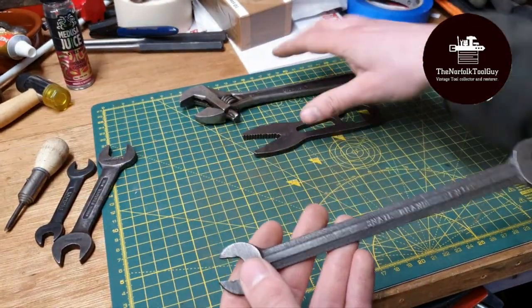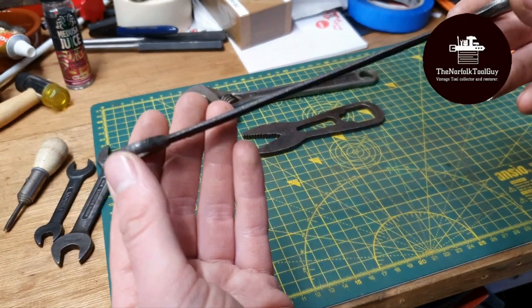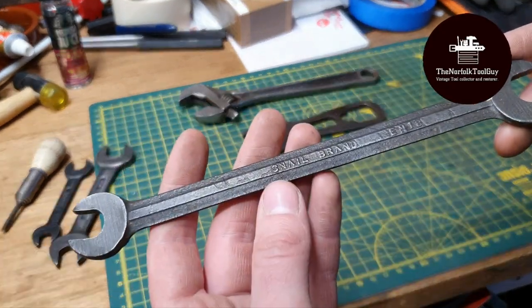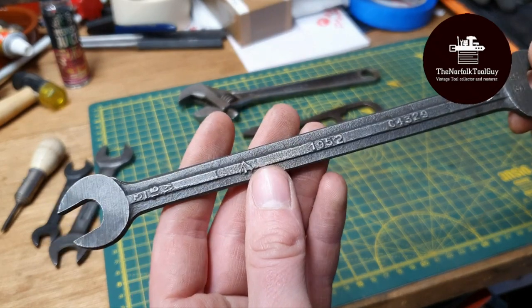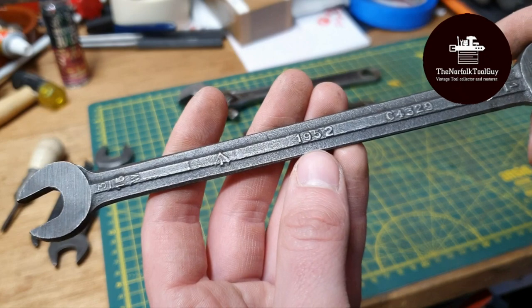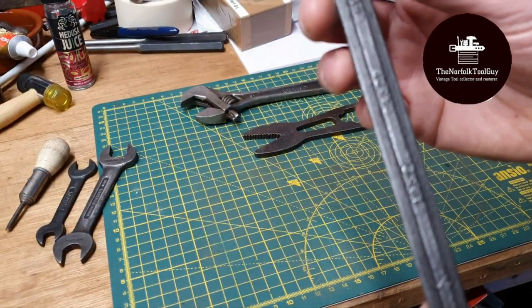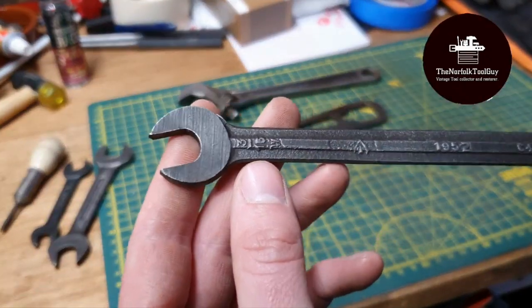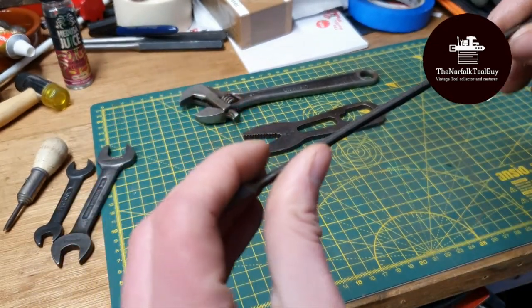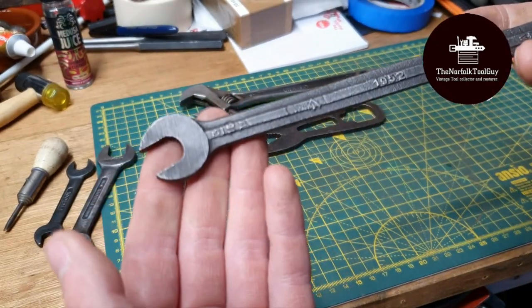Moving on to this super thin, super lightweight snail brand EN18 wrench. It's again broad arrow marked, dated 1952, and sized at one inch and three sixteenths. I wouldn't imagine this is for much heavy duty work, but it's a cool spanner nonetheless.